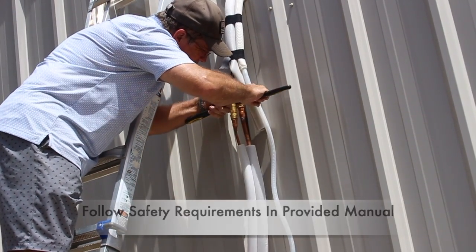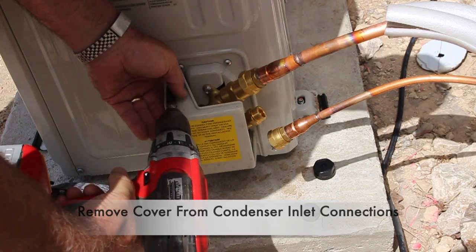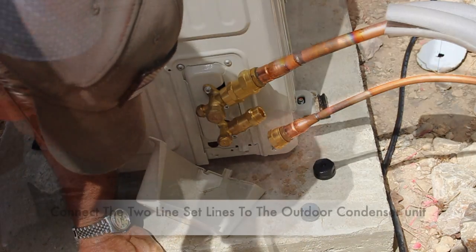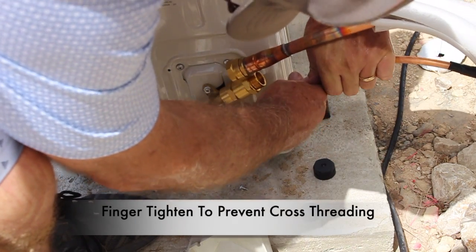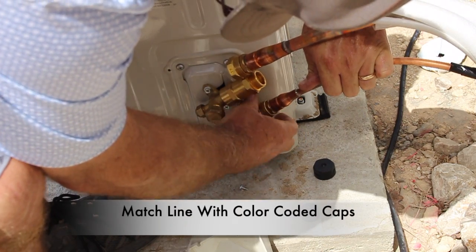Quickly tighten both lines with an adjustable wrench — of course, follow all safety precautions and the provided manual. Go ahead and remove the cover from the condenser inlet connections; there is one screw on the top of the cover and one screw on the bottom. Now go ahead and finger tighten the line set lines to the outdoor condenser unit — this will prevent cross-threading. Match the lines with the color-coded caps.